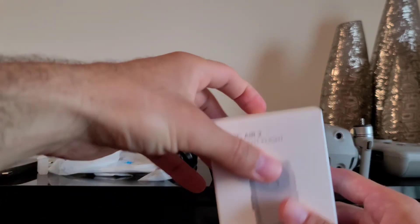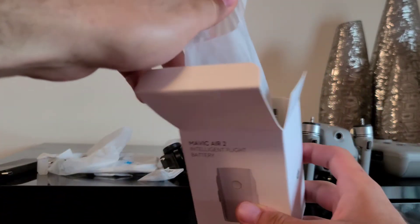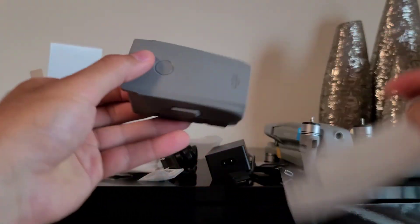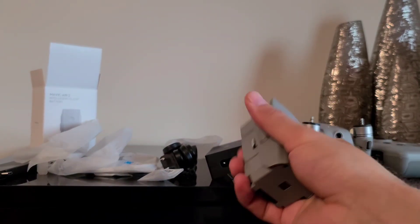Now let's unbox the battery — it's very simple. Inside you get the instructions and the battery. Nothing more.